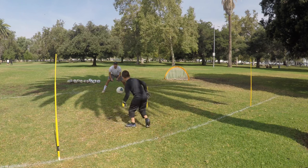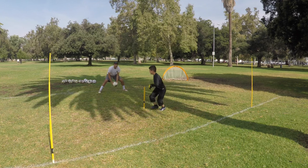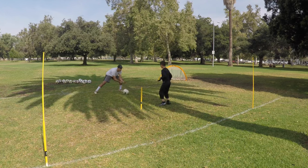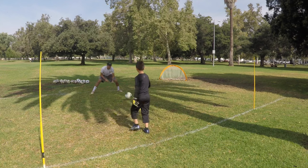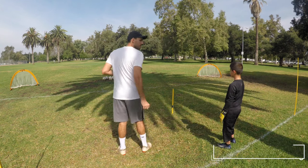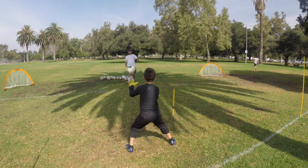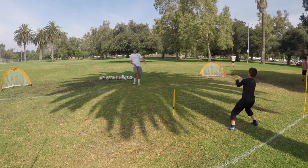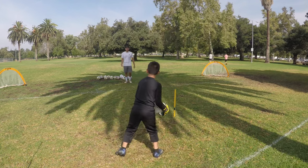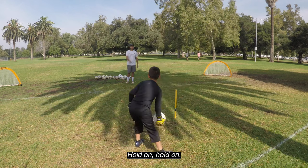Left foot, good. Keep working, keep talking, keep going. Good — move your feet. If it goes like this, can we move our feet? Get your body behind it. Good.